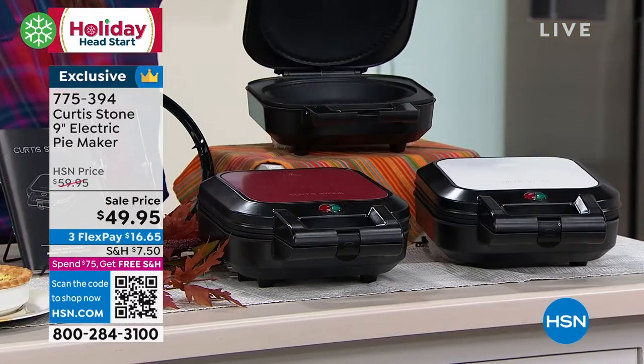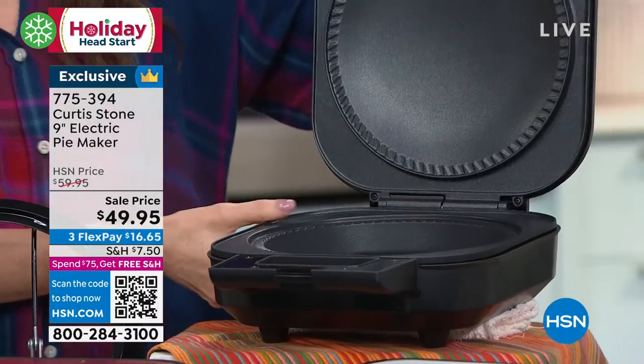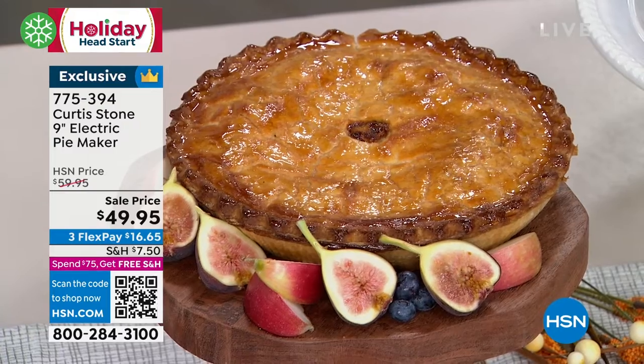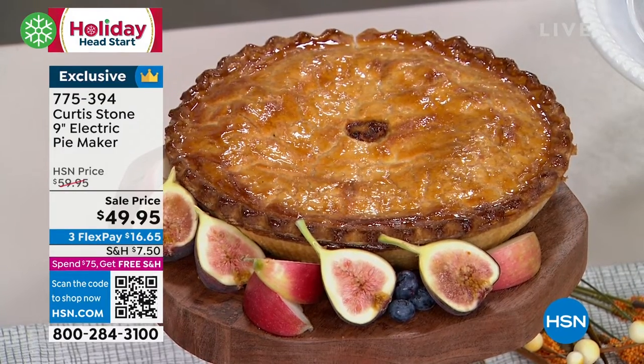Not a little pie maker, not a mini pie maker — a full nine-inch pie maker, electric. You plug it in and it bakes it for you in a fraction of the time. $49.95.